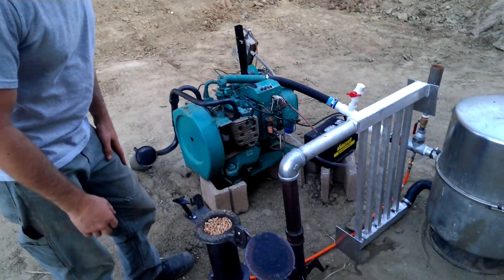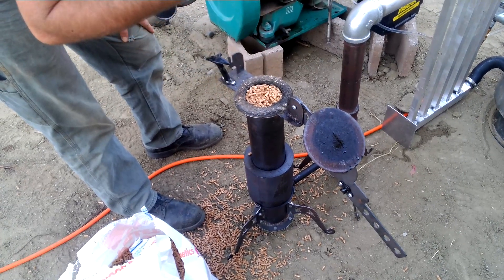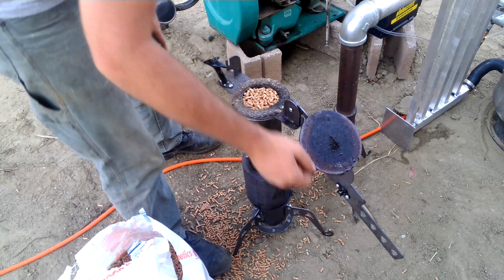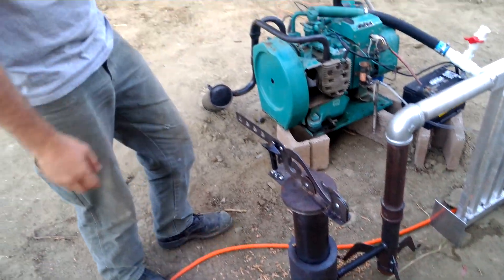We're going to keep messing with her and get her dialed in, but fuel-wise we're running pellets — just normal wood stove pellets. They're easy. We don't have to chip anything for right now. It does the trick but as you can tell we're full, so we're going to top her off and go ahead and close Isabella here.